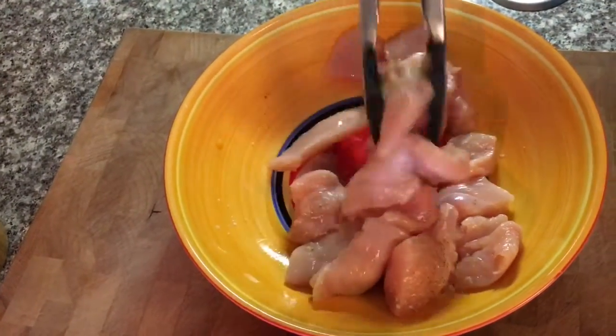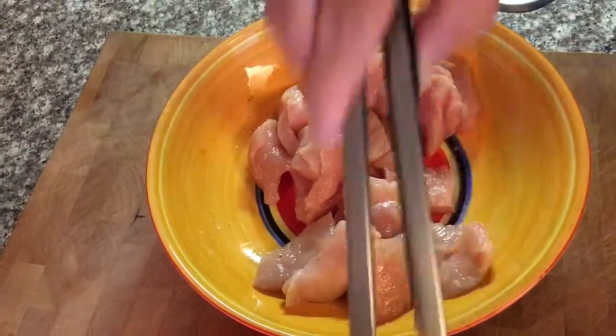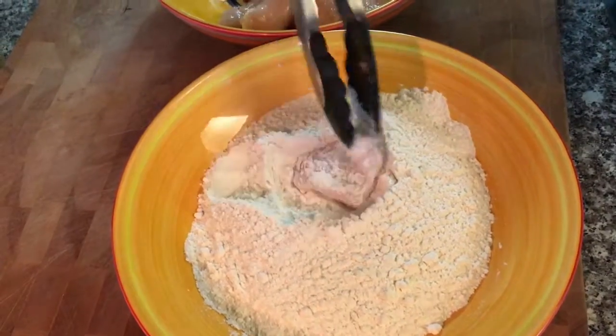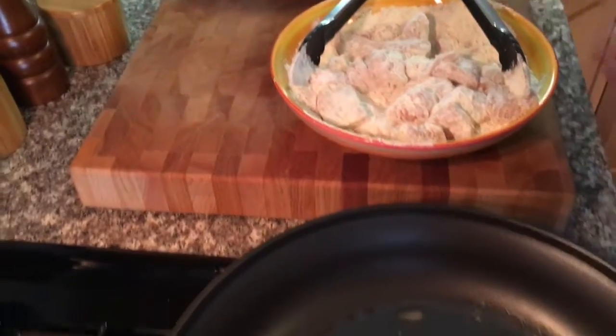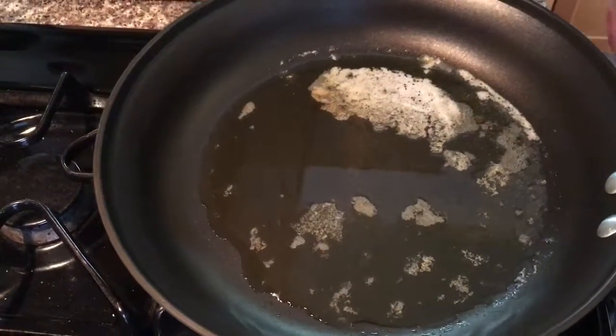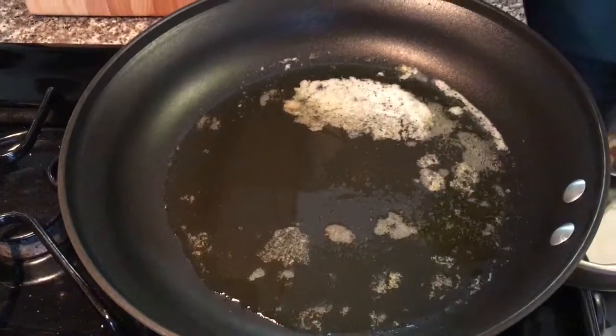I hear my butter crackling — the pan's getting hot — and I'm going to take each piece and just coat it in the flour. A nice light coating. I got my chicken nuggets all nicely coated in the flour. My pan is hot but I want to turn it up a little more — I had it on medium low, I'm going to turn it a little bit past medium to medium high.